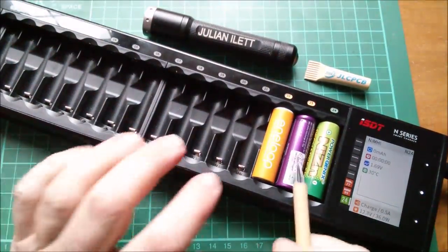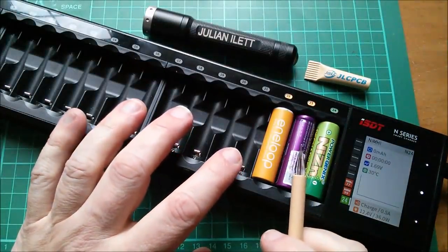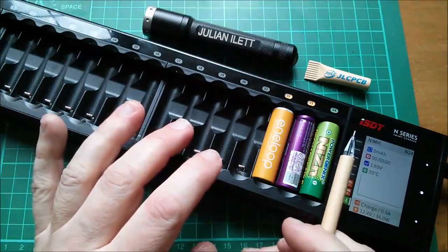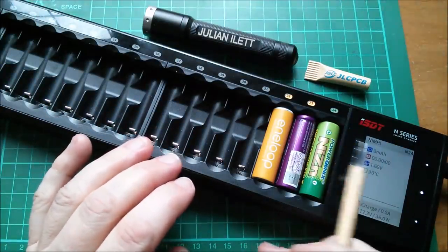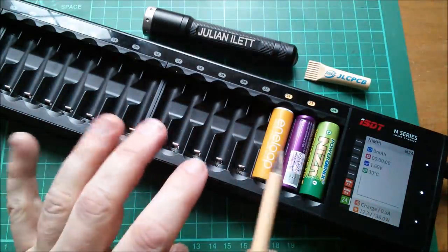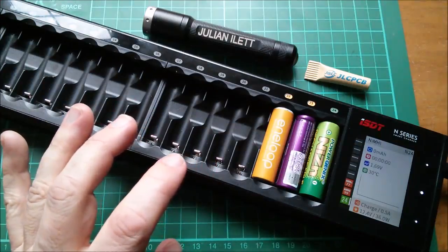One chemistry I'm not sure about is lithium iron phosphate. The manual doesn't specifically say whether it will auto-detect it, and it also doesn't say you have to specifically set the chemistry for it. So I've ordered some, but I don't yet know what the charger will make of 3.2-volt lithium iron phosphate cells.